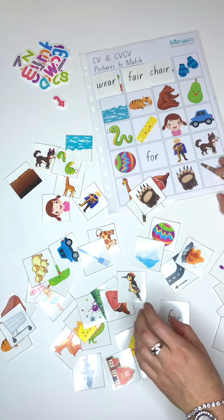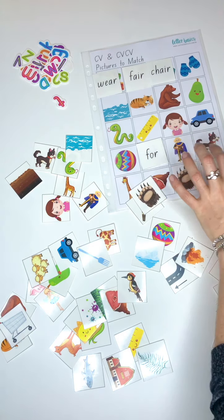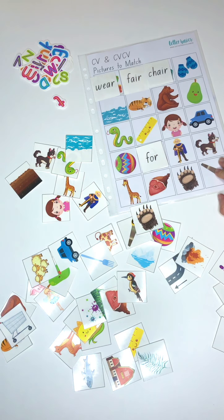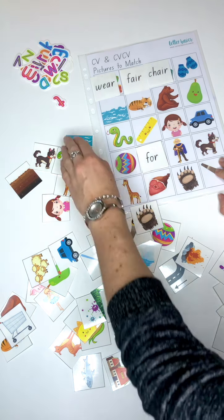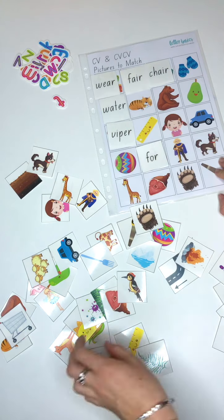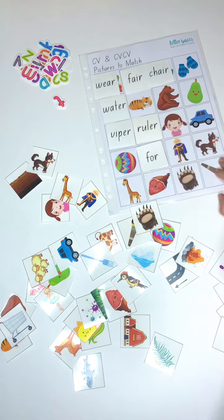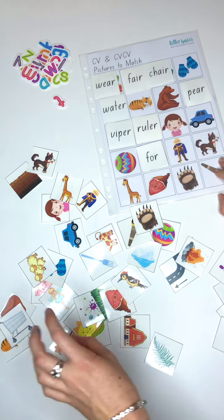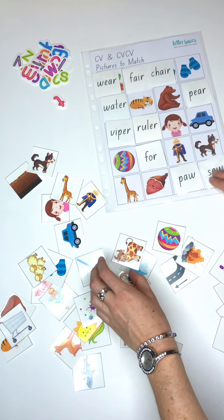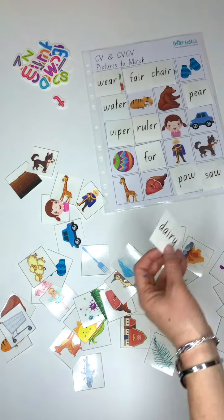There's 'four' - 'or' in 'four' - just because it's a high frequency word, but I didn't have a picture for it. 'A' as in 'water', 'er' as in 'viper', 'er' as in 'ruler', 'air' as in 'pair'. Where's a bear? There's a 'paw' - 'or' as in 'paw', 'or' as in 'saw'. 'Air' as in 'dairy' - there you go.